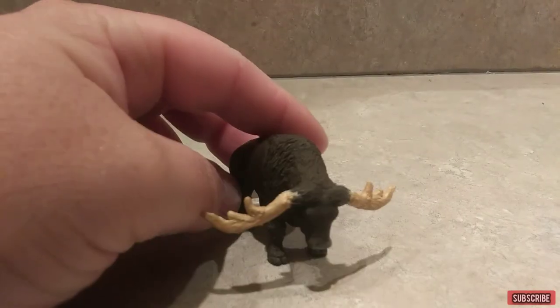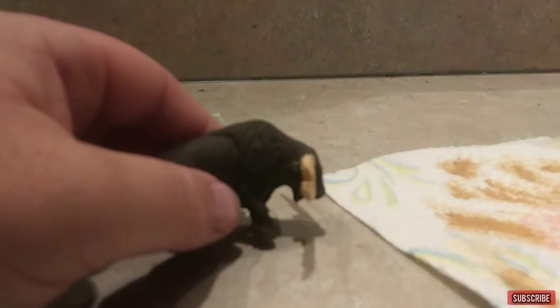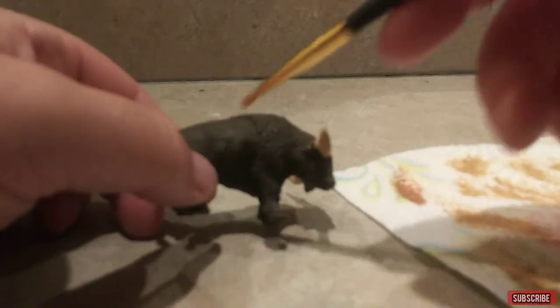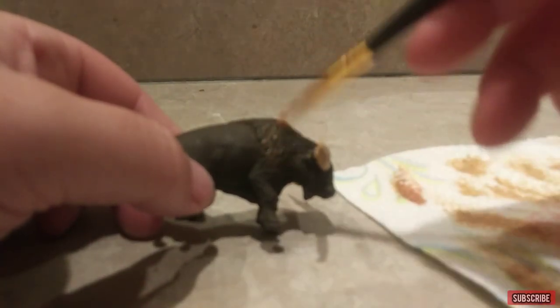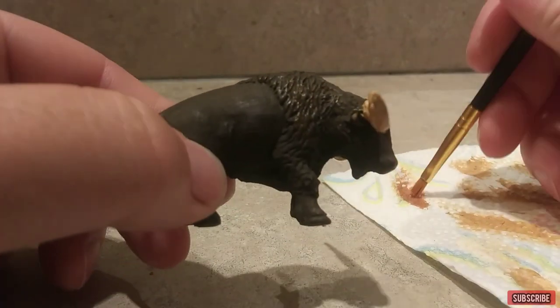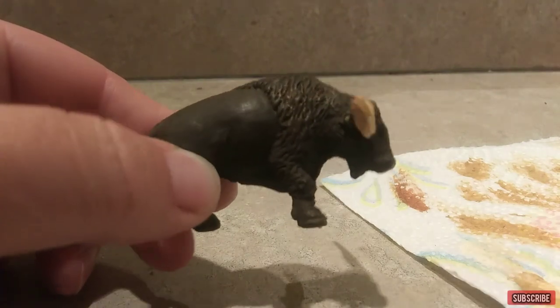All right, now I've got that taken care of, it looks good. Now I'm going to take a regular brown and do the same thing that I did with the caramel color and just brush it over the dark brown to give it that little bit of a highlight on it.